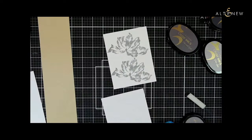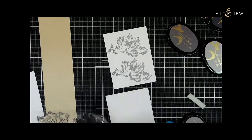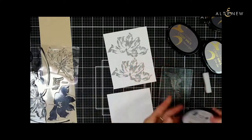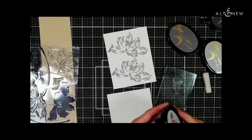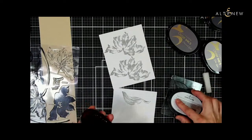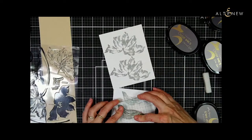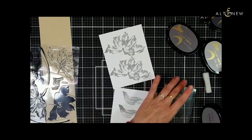Now I'm going to add a couple of leaves. I'm not going to be using the stem this time. I'll get the more detailed leaf and prep my stamp, then stamp this three times using Cloudy Nights. You can do this with whatever color you like — it works really well. So there we go, I've got my images stamped.